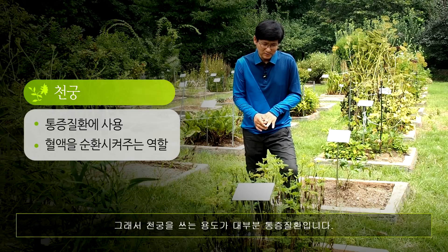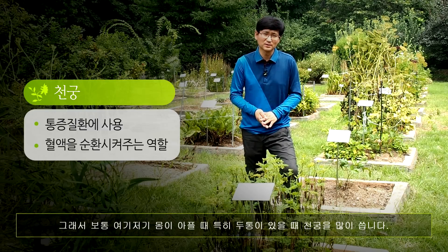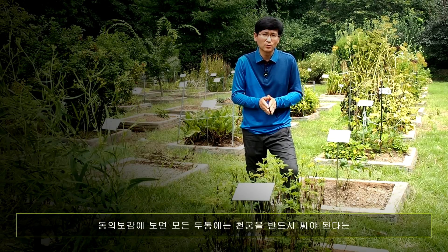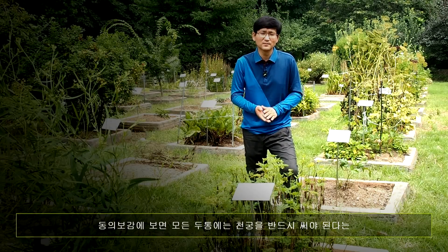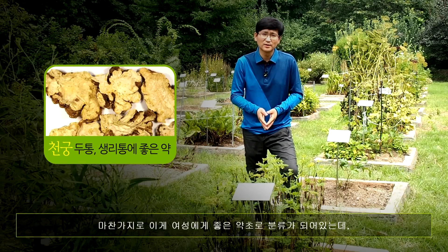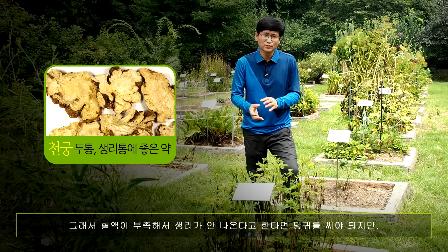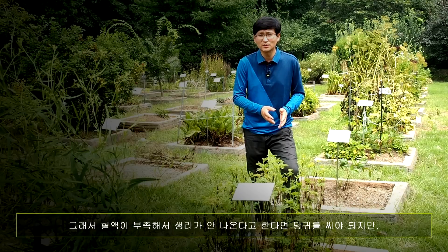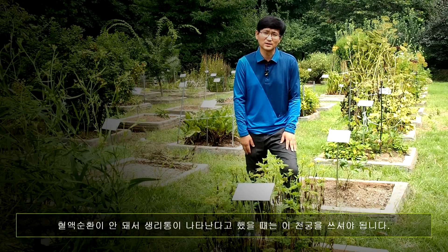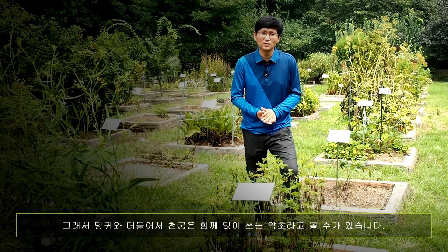그래서 청궁을 쓰는 용도가 대부분 통증 질환입니다. 혈액순환이 안 되면 통증이 많이 나타나거든요. 보통 여기저기 몸이 아플 때, 특히 두통이 있을 때 청궁을 많이 쓰고요. 동의보감에 보면 모든 두통에는 청궁을 반드시 써야 된다는 말이 나올 정도로 두통에 아주 좋은 약이에요. 또 여성에게 쓸 때 청궁은 생리통 같은 데 효과가 아주 좋습니다. 혈액이 부족해서 생리가 안 나온다면 당귀를 써야 되지만, 혈액순환이 안 돼서 생리통이 나타난다면 청궁을 쓰셔야 됩니다. 당귀와 더불어서 청궁은 굉장히 함께 많이 쓰는 약초입니다.